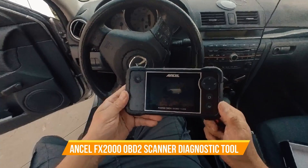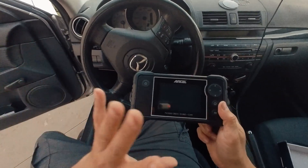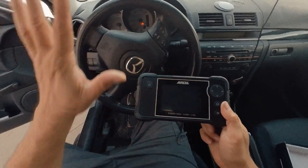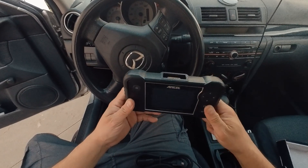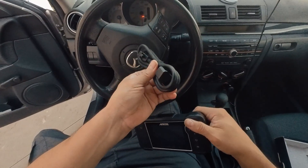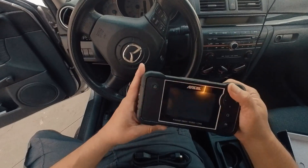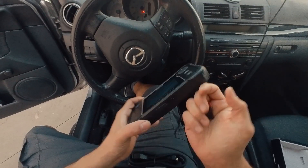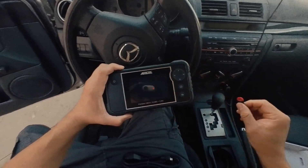Today we're going to look at an OBD2 reader — this is for vehicles. It's used to clear any warning messages on your car, get information about repairs you might not be aware of, or save yourself money on taking it in for repairs. The system has the prongs needed to connect, and the OBD connection here is similar to a super VGA connection. There's a memory card slot that saves all your information, and they also include a USB port so you can transfer information to your computer.